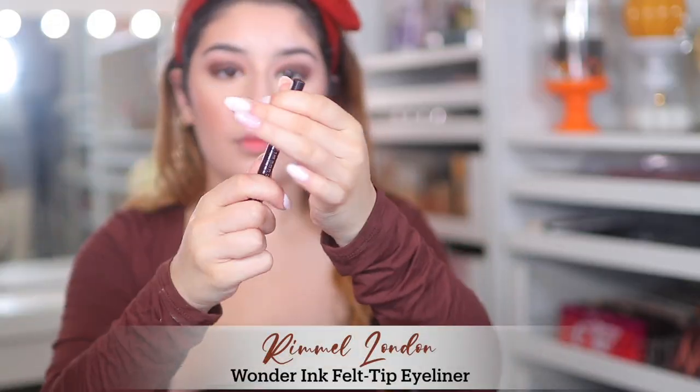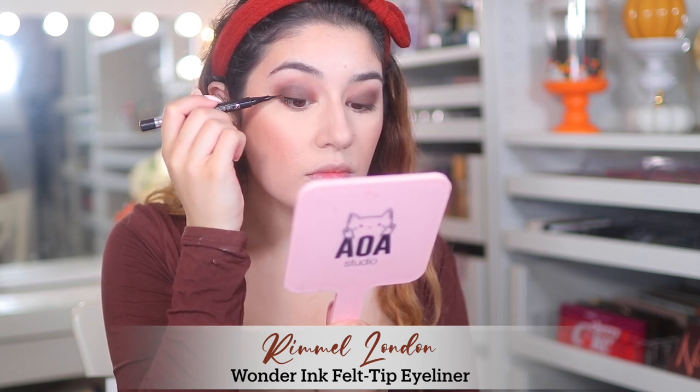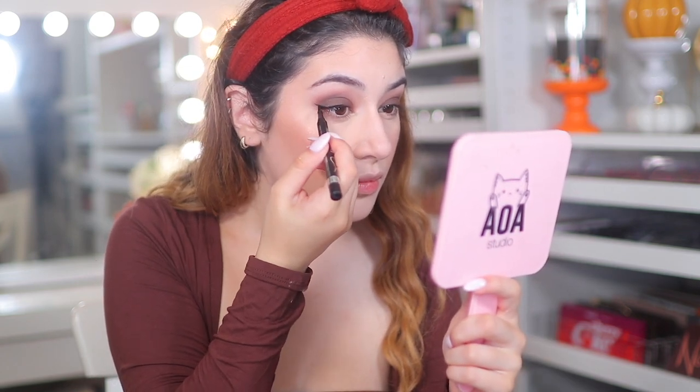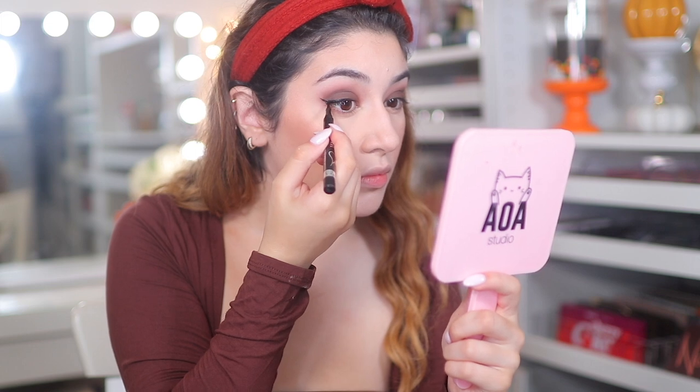For eyeliner I'm using the Rimmel Wonder Ink Eyeliner, which I really like, and I'm creating a wing with it. However I do regret this because I felt like I should have left it without a wing — adding the black liner made it a little more harsh. I really liked how it was without the liner, but either way it still looks good.